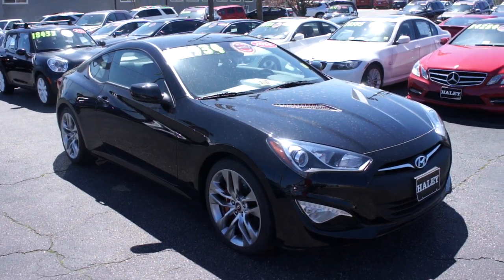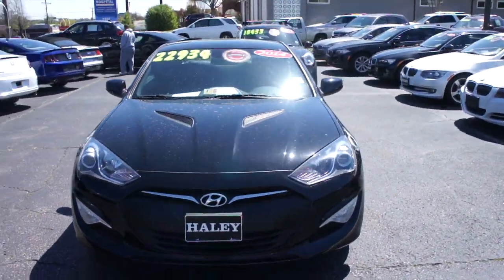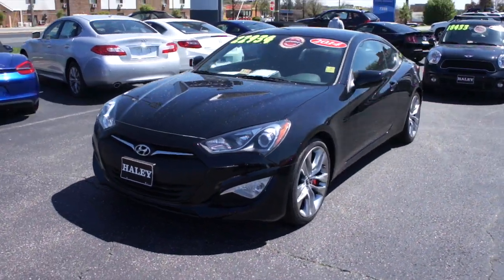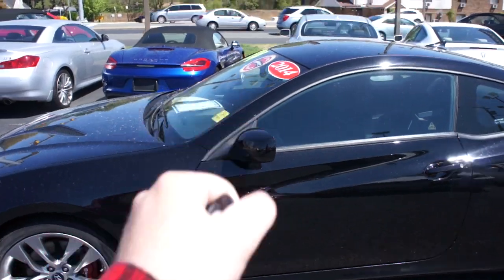Hey guys, it's me Jake from Jake Man 21642, and today I've got a video for you of this 2014 Hyundai Genesis 2.0 TR spec. This one is finished off in an obsidian black exterior.